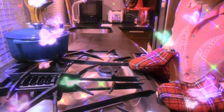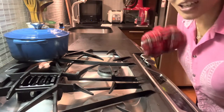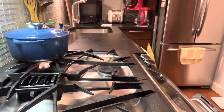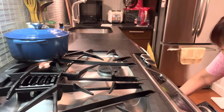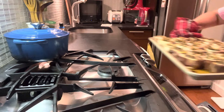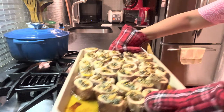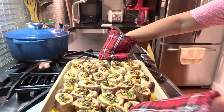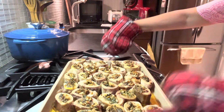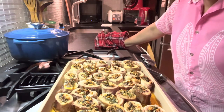It's been half an hour and the timer just went off! Let's check our God's Butter. Oh my gosh, it smells so good — it's steaming hot! I'll just let it cool down a little.